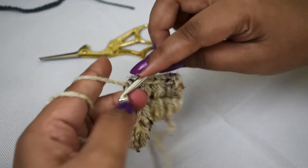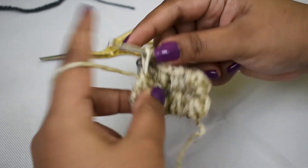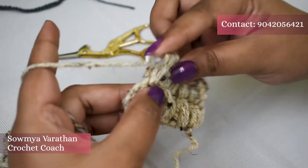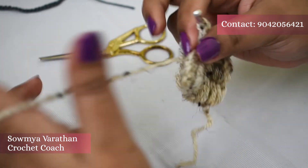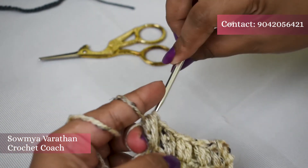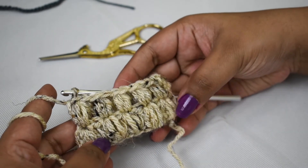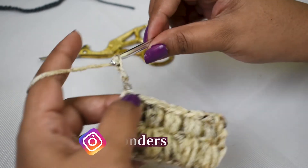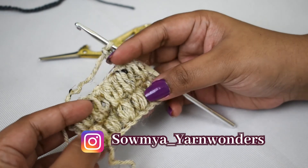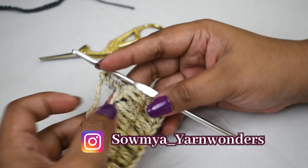Do try out this stitch, and if you make anything using the puff stitch, post it on Instagram at samya_yarnwonders — I would love to see what you make. We are at the end of the row; this is the final stitch. Again, just chain three, turn your work, and continue making puff stitches. I hope you like the video — do subscribe to my channel to learn more about crocheting. Thank you!